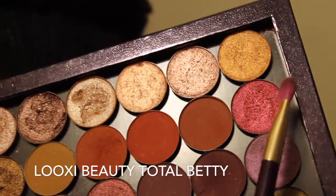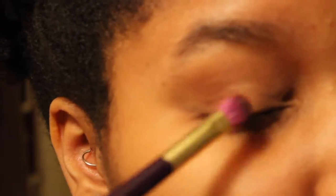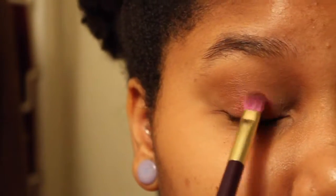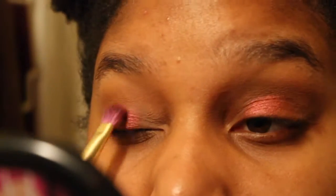We're going to take this shader brush and pick up Total Betty from Lookse. We'll wet the brush with some water and apply Total Betty to the center of the lid, keeping it mostly in the center. I started with swiping motions but I should have used patting motions the entire time, so I had to put another layer on that eye. Just use patting motions when foiling Total Betty.